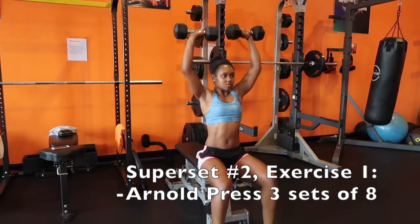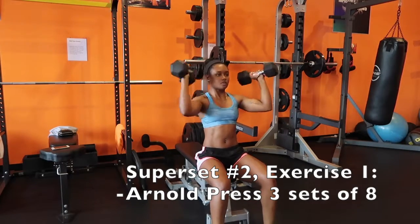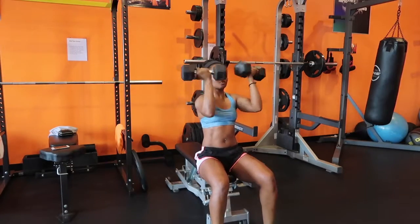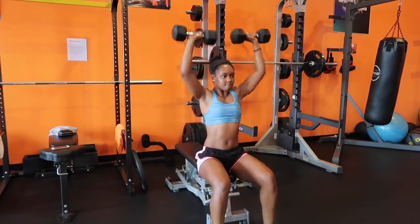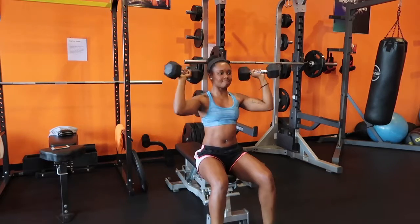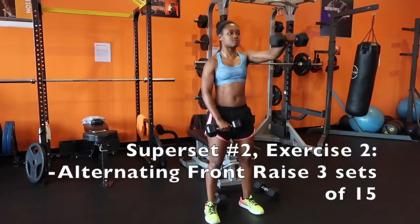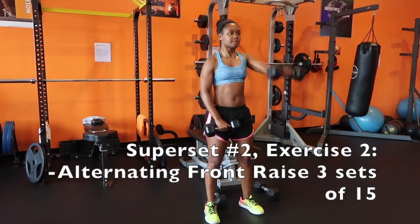Superset number two starts off heavy again — three sets of eight for our Arnold press, and then 15 alternating front raises. For those Arnold presses, make sure your wrists turn back facing toward you, come back out to 90 degree angles, then press the dumbbell over your head.